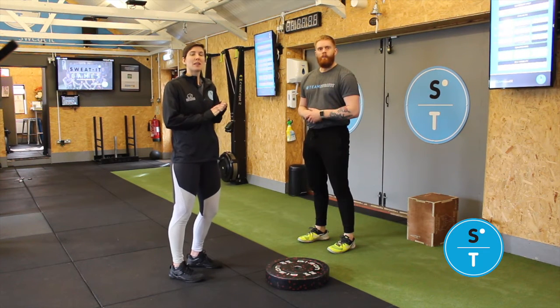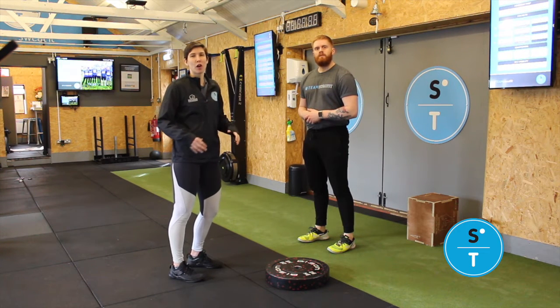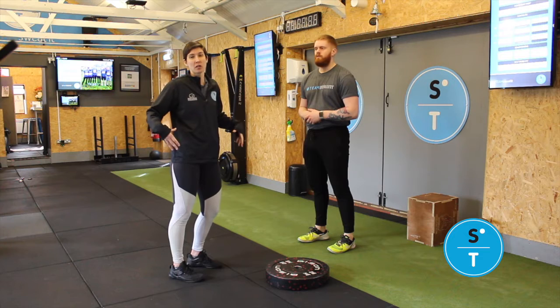I'm just going to run through a mobility session that's going to be focusing on your lower part of your body.